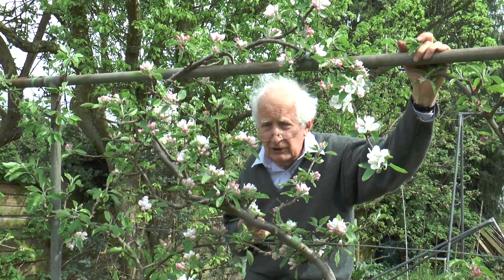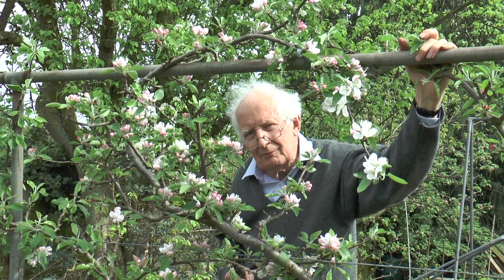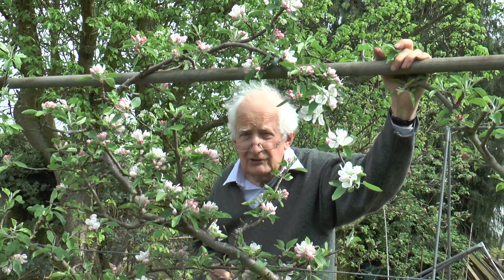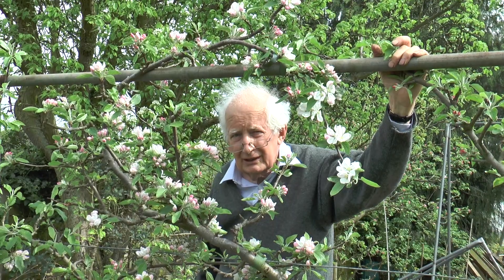Once the petals have fallen, it is worth hanging a codling moth trap in amongst the branches just to see when that little black moth arrives, and an insecticidal spray at that time is the surest way to make sure you don't have maggots in your apples next autumn.